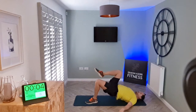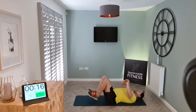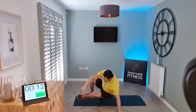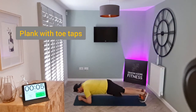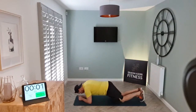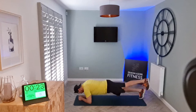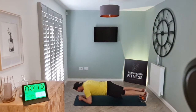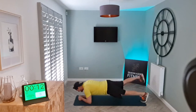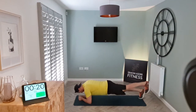Remember guys, this is an express workout today — feel free to double it up and make it a 20-minute workout if you're finding it not quite challenging enough. Next exercise we've got is a plank with toe taps. Arms lift, toe taps. If you're doing this on the knees, push the knees out to the side.